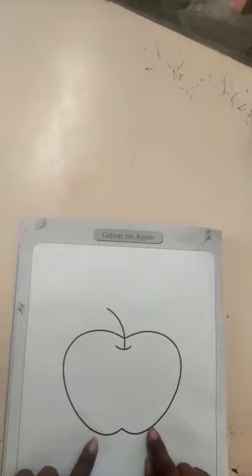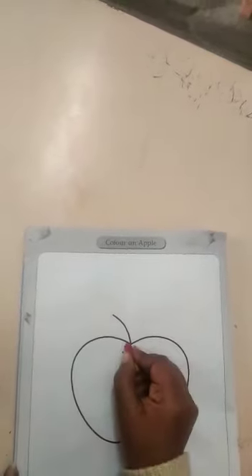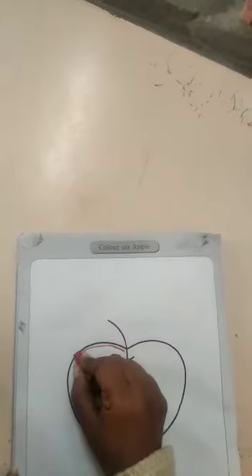Apple's correct color is there — yes, red color. First, we will outline the apple. This way. Okay kids, this way, outline each other.